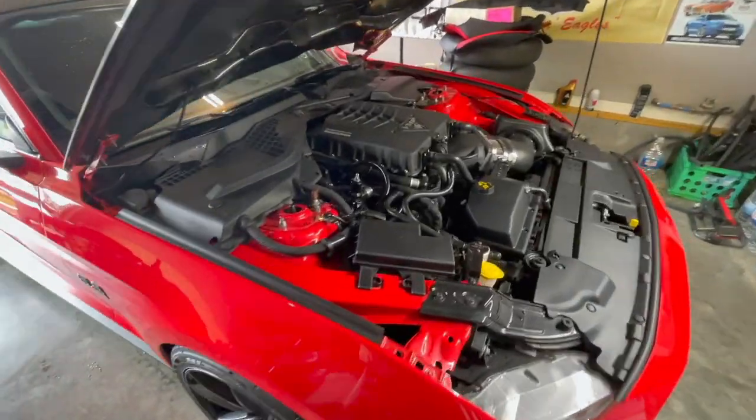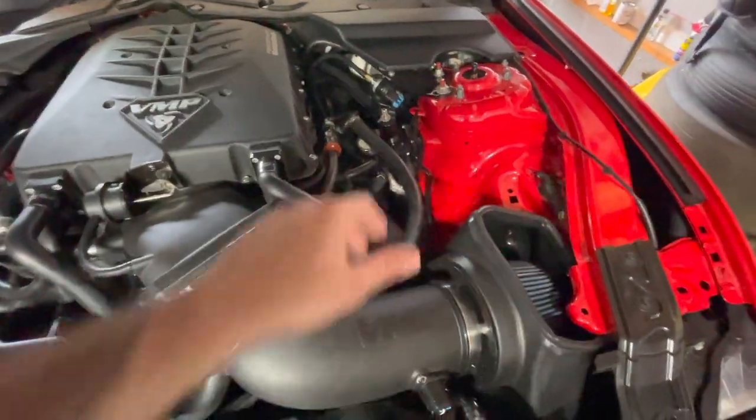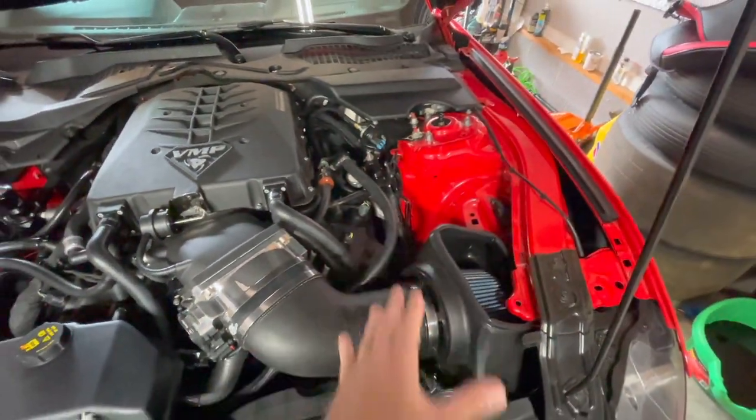With this setup, the way I have it run, on a 100-degree day cruising on the highway I'm usually seeing about 15 to maybe 20 degrees above ambient. For a blower, this is really a game changer because IATs generally will kill your times at the track and even on the streets. Generally when your IATs reach around 130 or 140, it starts pulling timing and pulling power back. Things operate better when they're a little bit cooler.